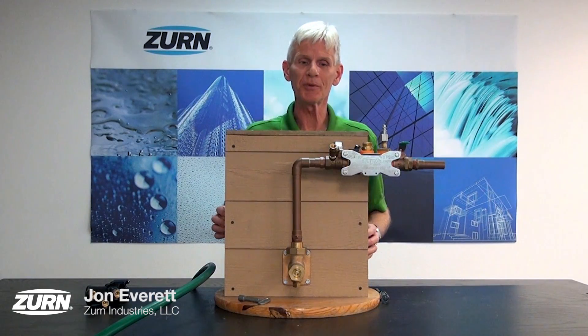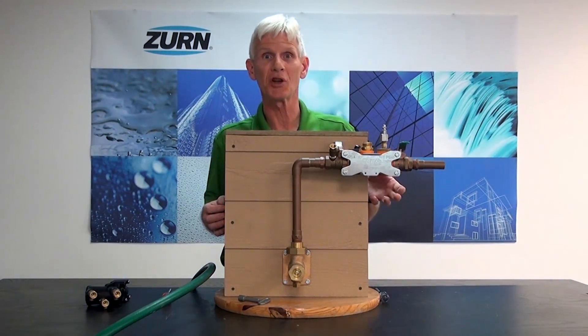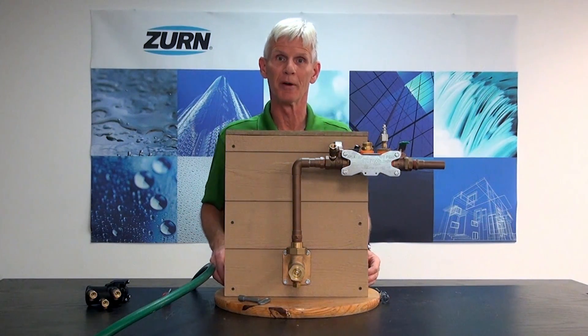Hi, I'm John Everett with Zurn Industries. Today I'd like to show you how to recommission a model 375XL reduced pressure principle assembly when we're getting ready for the irrigation system.